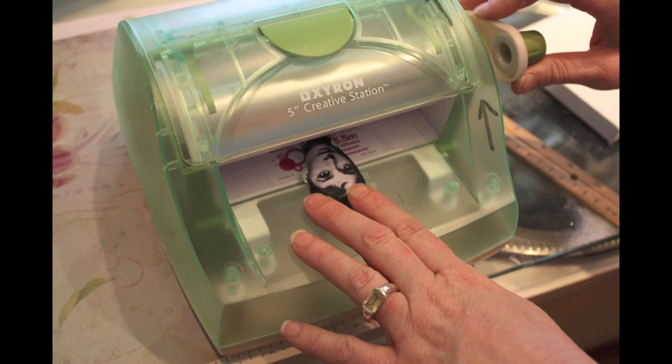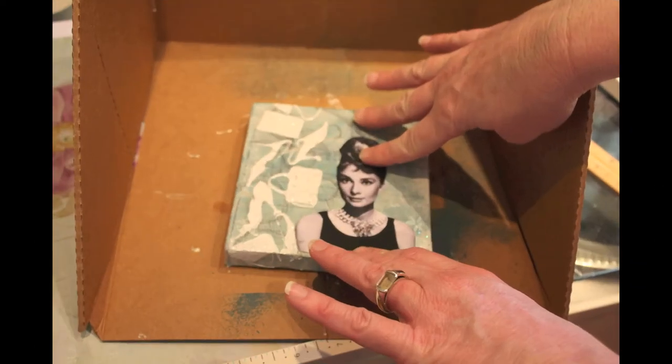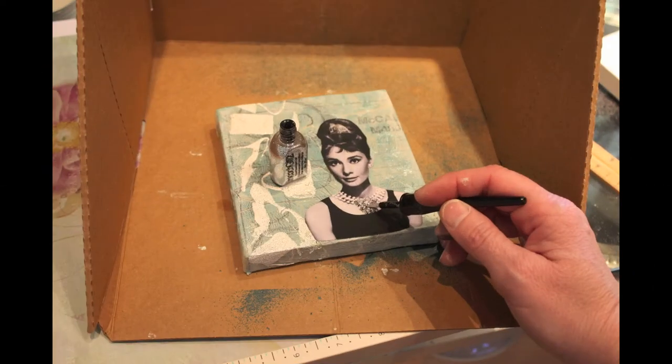The next thing I did was cut out Audrey and run her through my Zyron 5-inch creative station, one of my favorite tools. I threw her right on the canvas and she fit right in.